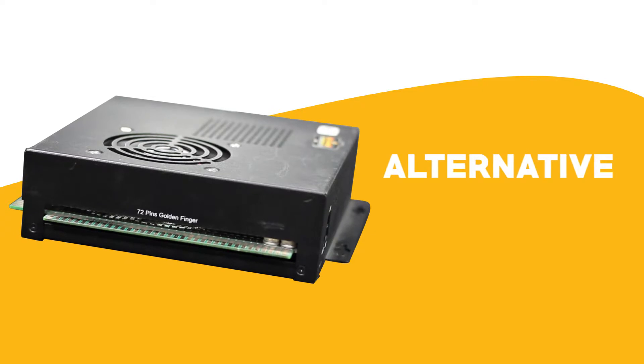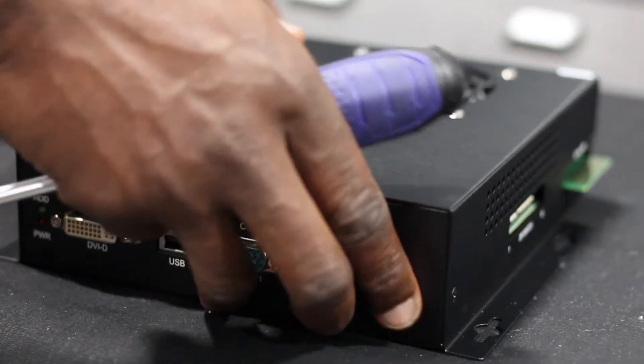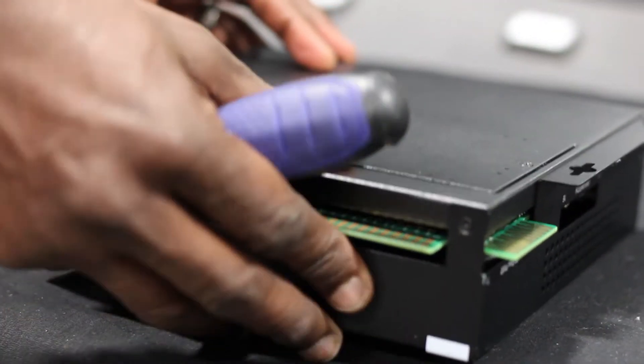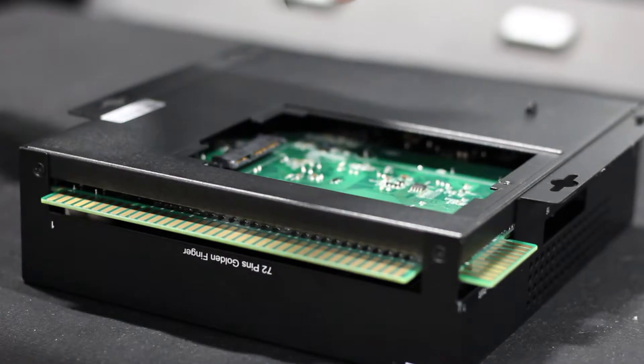If you have an alternative board device similar to the one shown here, follow these instructions. Flip the board device over and locate the drive panel. This panel will be held in place by either one or four screws depending on your model. Remove the screws and lift the panel.